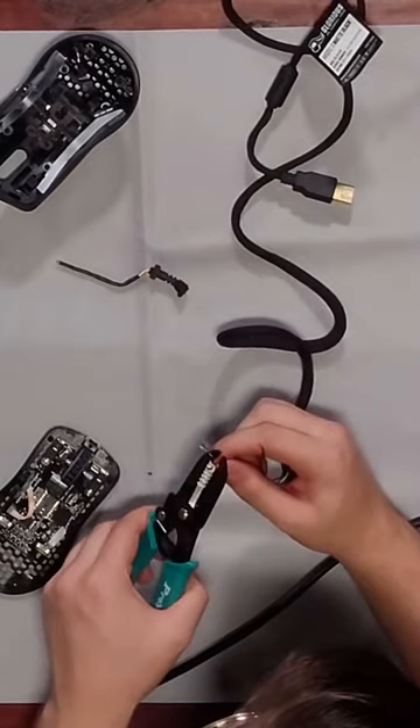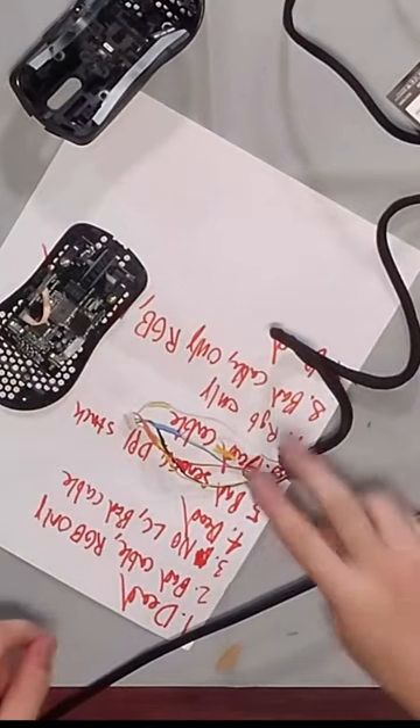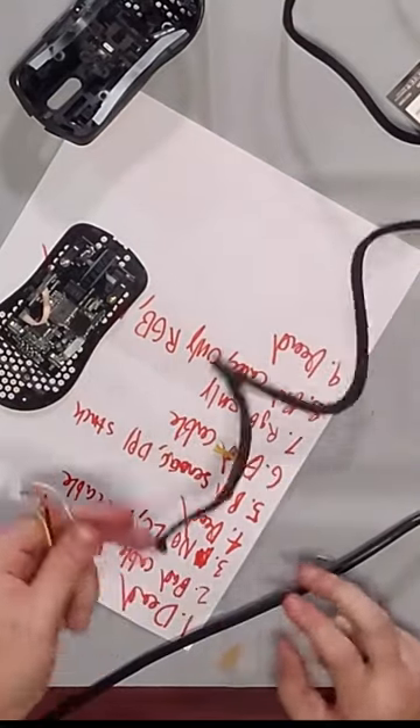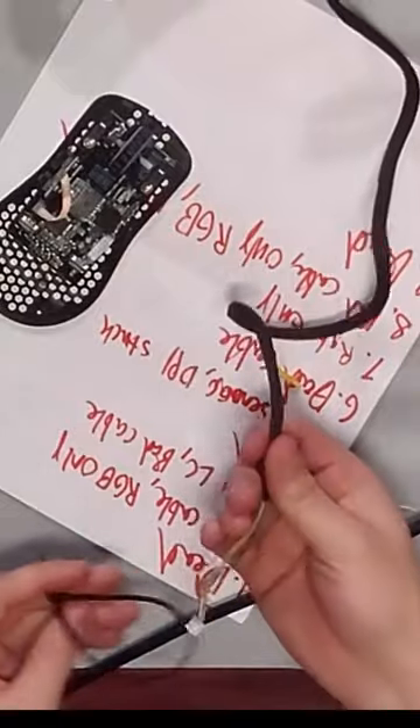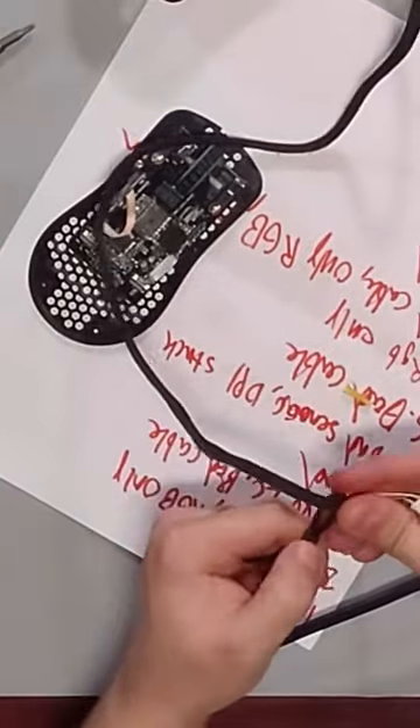Basically you want to strip all these and then... so I got all five of them soldered and heat shrunk. Then you want to grab your zip tie and pinch it and zip tie it.